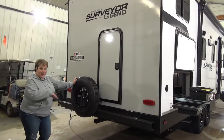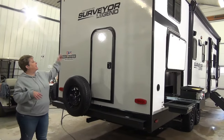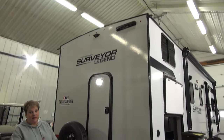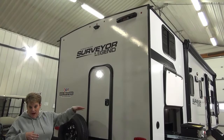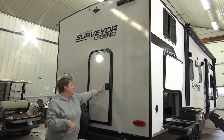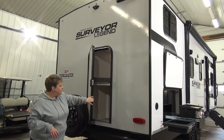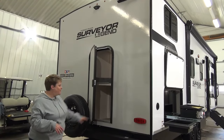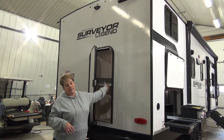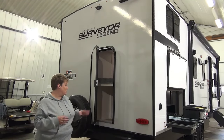Moving along to the back of the Surveyor Legend 260 BHLE, spare tire on the bumper here. It is backup camera prepped so you can choose to add a backup camera, and it is also ladder prepped — it doesn't come with the ladder but if you want to add it, it is prepped for that. There's a cargo door back here that gives you full access to the storage under the bunk, and that bottom bunk does lift up so you can carry larger items like your barbecue, the kids' bikes, that sort of thing.